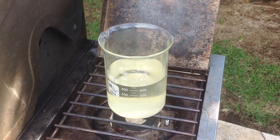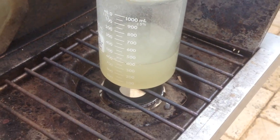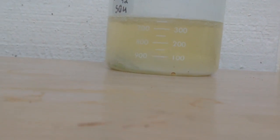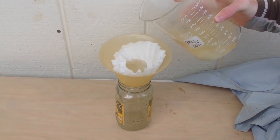Once you have filtered the mixture, the next step is to boil down the solution until crystals start to form on the top. In my case, I evaporated 250 milliliters. Then take it off the heat and let it cool down. Next, filter the solution and retrieve your ammonium sulfate crystals.